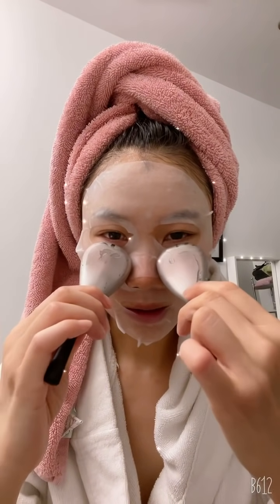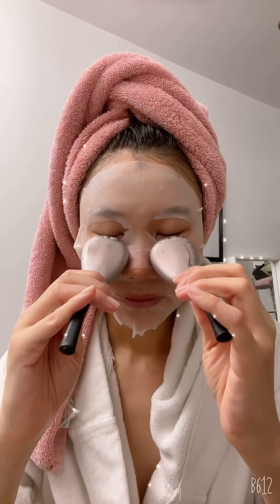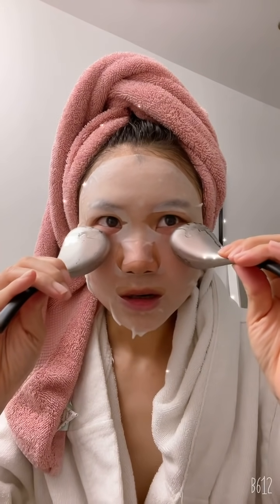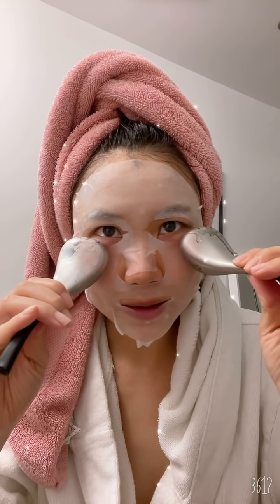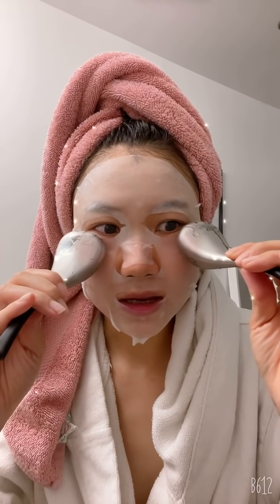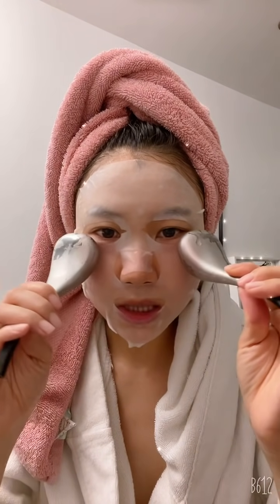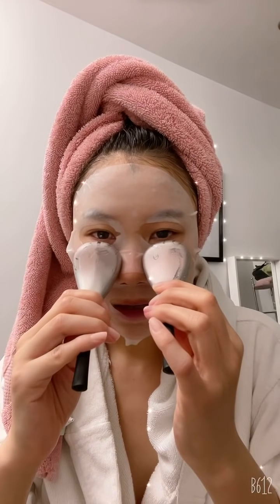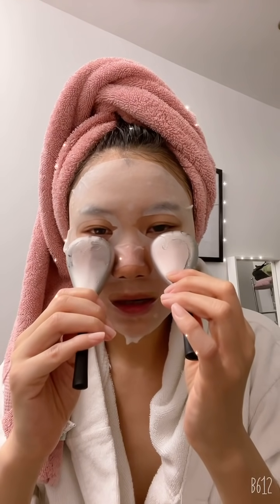I'm going to stick it onto my under-eyes for a little bit longer to help de-puff. It's cold but so satisfying at the same time — it's like when you're really hot in summertime and you skull a cold drink. For those who don't know, 'skull' means drink really really fast; it's an Australian term. I love that feeling, it's just so satisfying!